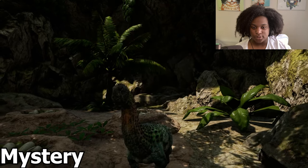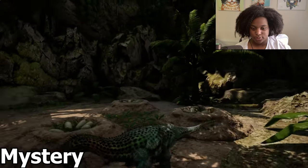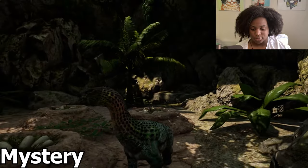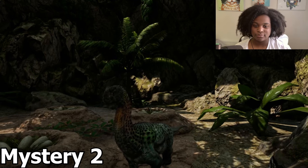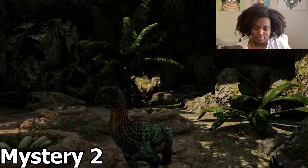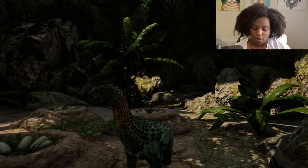Mystery one. I don't know what he's doing. Mystery two. And invite is the same as the two call.